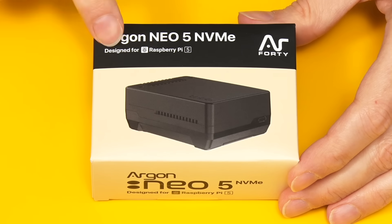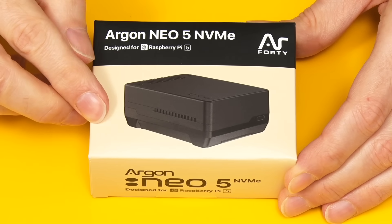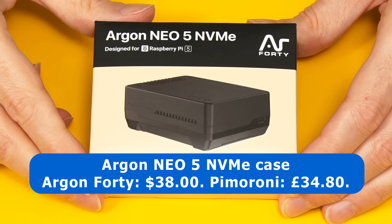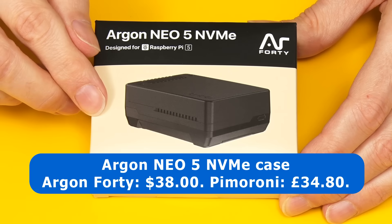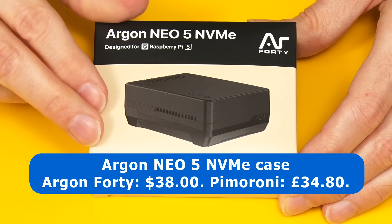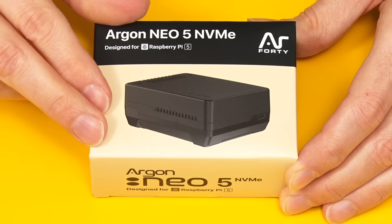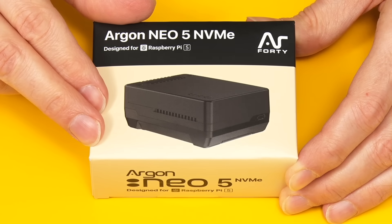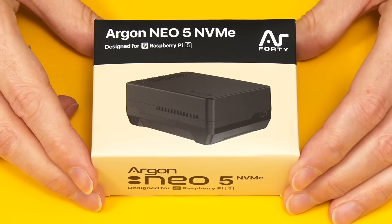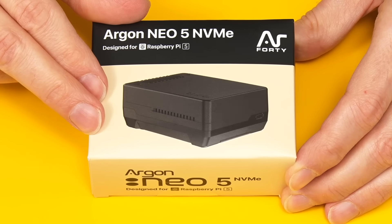Here we have our Argon Neo 5 NVMe case, which is reassuringly heavy. This seems to sell for a variety of prices — at the time of shooting it's listed for $38 on the Argon 40 website, the manufacturer website, and £34.80 on Pi Moroni here in the UK. Generally, this costs the same or less than a typical Pi 5 case cooler and M.2 NVMe hat. Although, by the time you've bought a Raspberry Pi 5 and this case, you'll have spent more than the cost of some mini PCs.